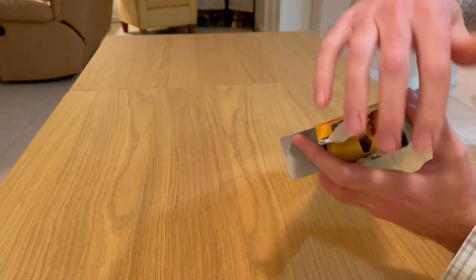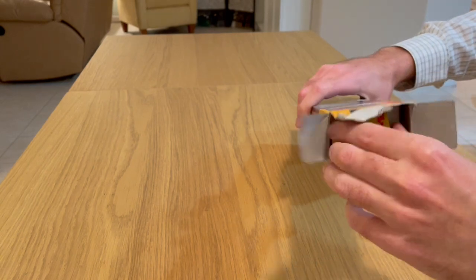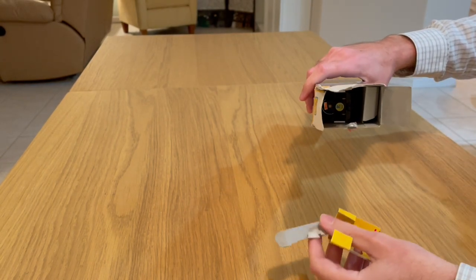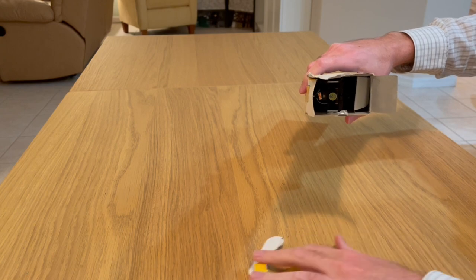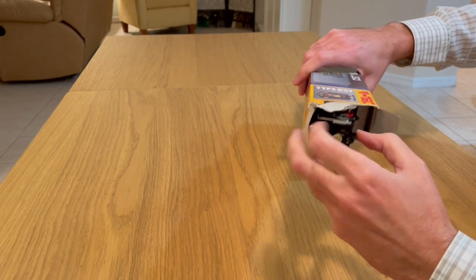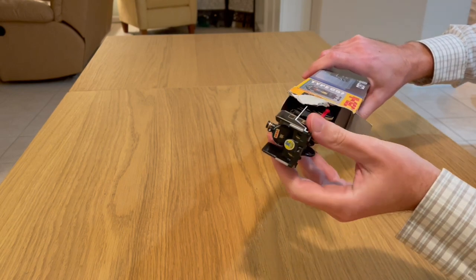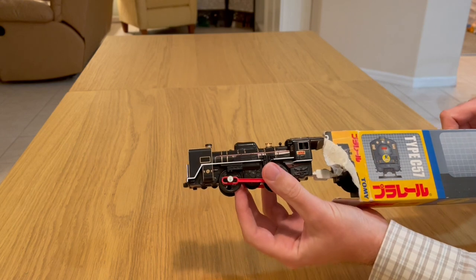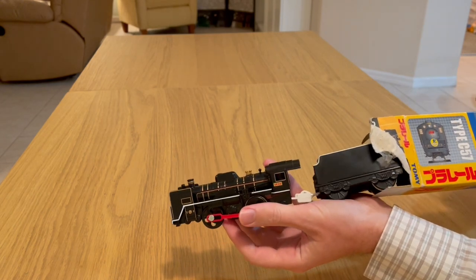I didn't go for a new engine — this one is a little bit older. You can see from the box it's not a new train, but the seller did say it was new. I think it dates to 2004, so this is an older model.